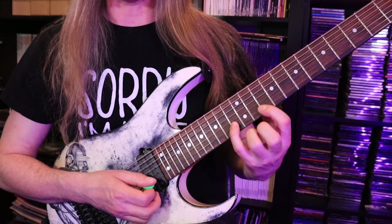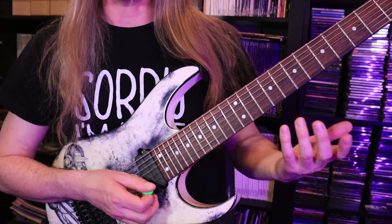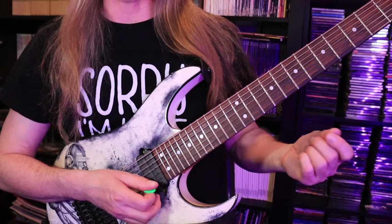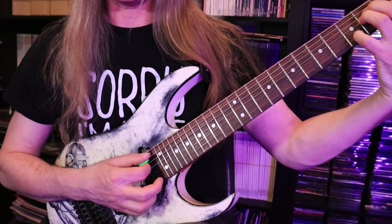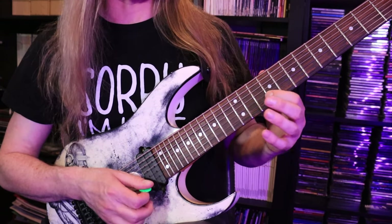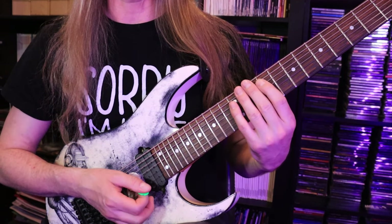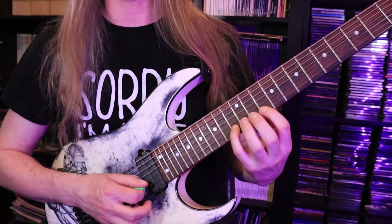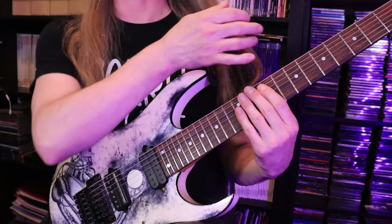Then I move it to the 9th fret, and what I'm doing here is I'm setting up an E7 tonality. A minor was the first part — the A and the C are both in an A minor chord. When I do this next part, I'm doing 9, 12, 10, 9, and the notes there are G sharp and B. Those two notes are part of the E7 chord I just mentioned. Then I play A back to G sharp. You can hear that being implied.